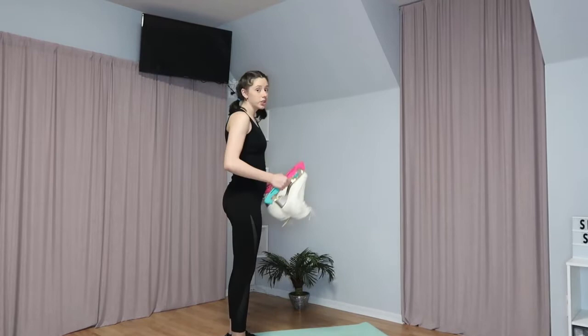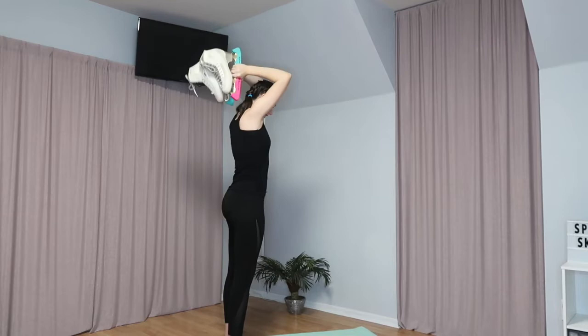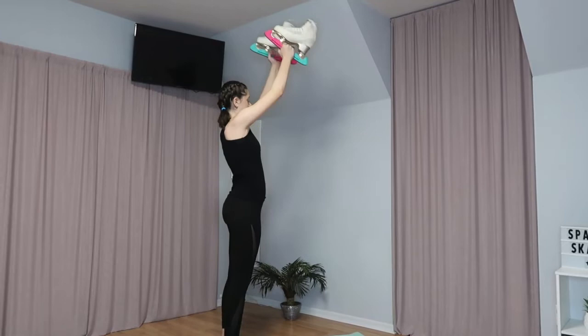The next exercise — I'm going to turn to the side so you guys can see it. We're going to put our skates or weights above our head like this, with the heels facing forward and the toes facing backwards, and then I'm going to lower them down until the toes touch my back. You want to lower them as far as they touch your back, then lift them back up, and repeat that ten times.